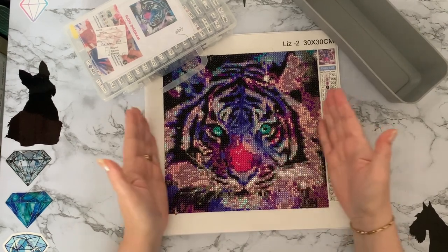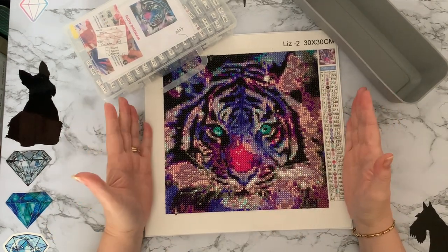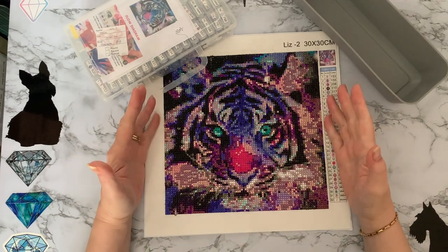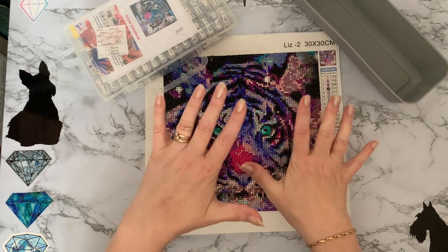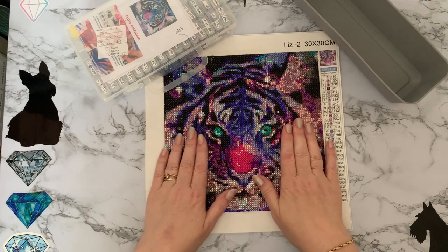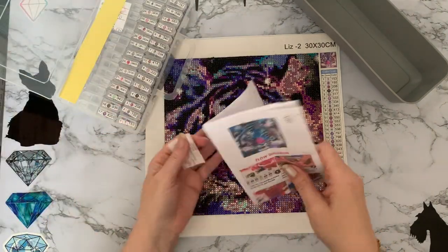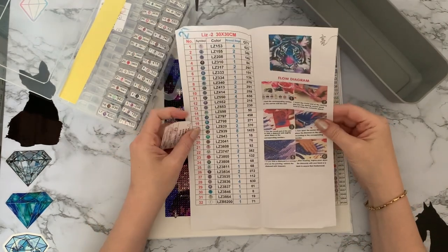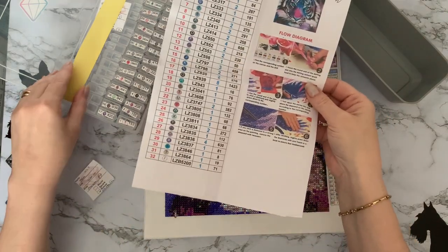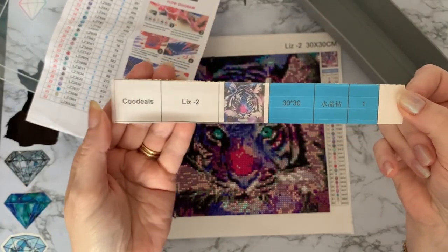Hi everyone, Liz here. I have a compilation review to do — this is my very sparkly tiger from Cool Deals. It was a PR package sent to me. I wanted to get it finished so I can get the DMC codes of the sparkly gems. I know it's Cool Deals because they always put your name on it, which I think is such an extra special touch for a company to do. Here's my little key code they sent me — the inventory sheet — and this is tiger's head with the hot pink nose.